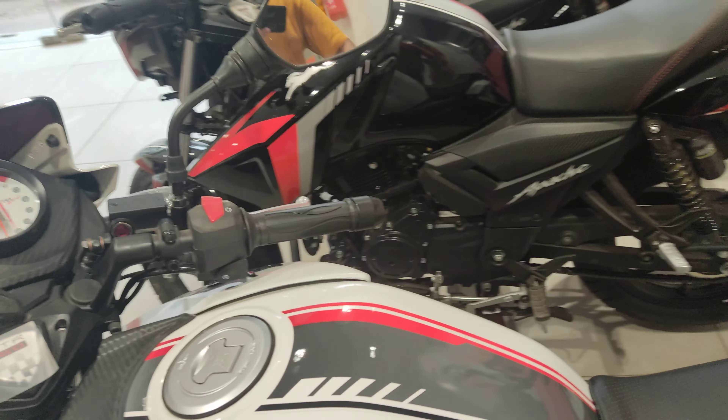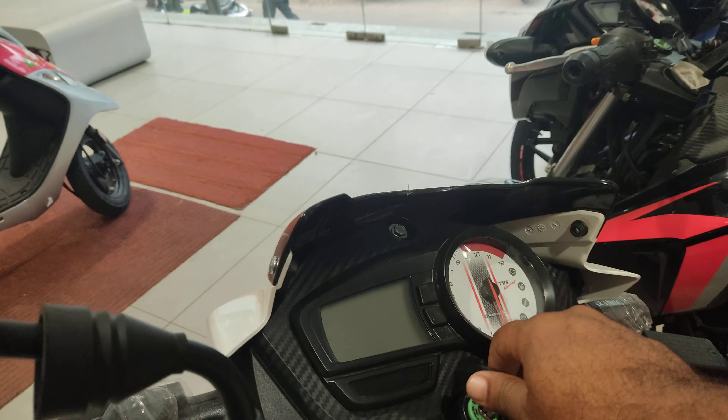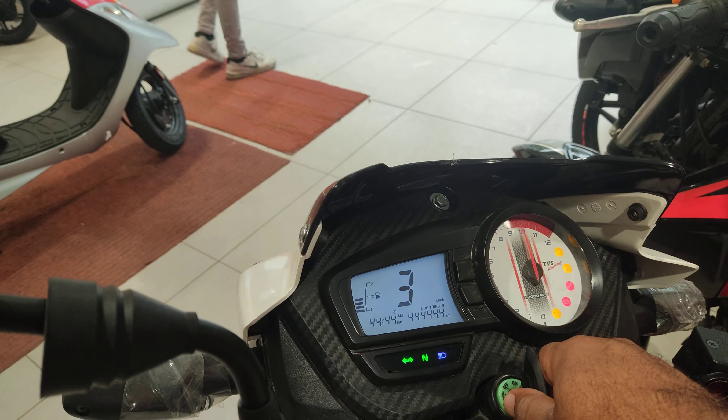What will the price of this on-road? Sir, in double list, A-30, single and A-20. Is this digital? Okay. Digital list.